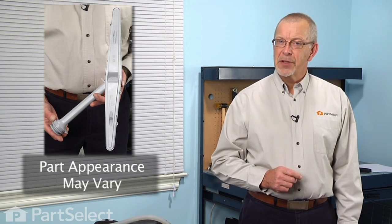Hi, it's Steve from PartSelect. Today we're going to show you how to change the center spray arm on your dishwasher. It's a really easy job and no tools required — let me show you how we do it.